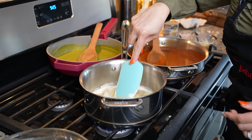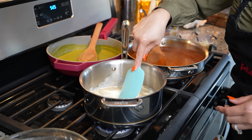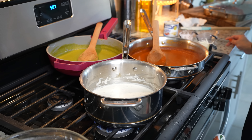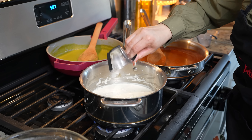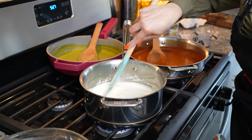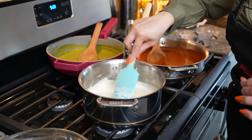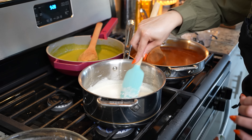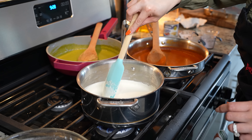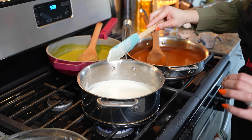Now we're just going to dissolve our cream cheese and mix everything together. Just whisk it until the cream cheese dissolves. Once it dissolves, we're going to add a quarter cup of queso Oaxaca and allow it to melt. At this point, try it for salt and see if you want to add any more spices. Once the cheese melts, your sauce should look nice and smooth — just like that, we have our white sauce. Set it to the side.